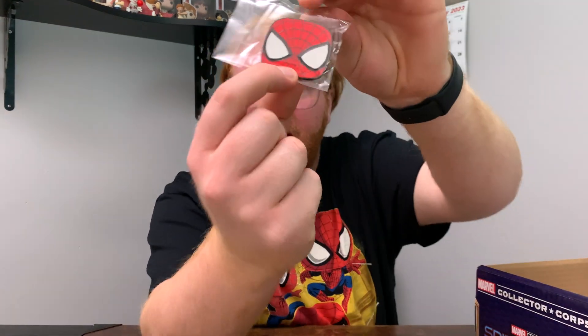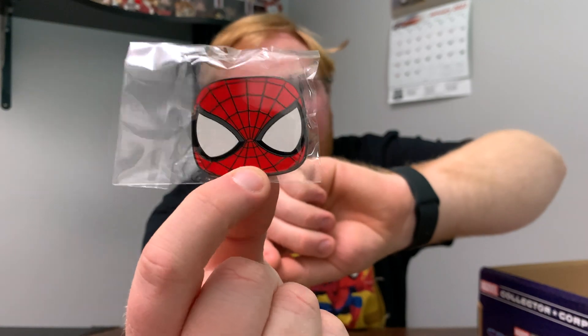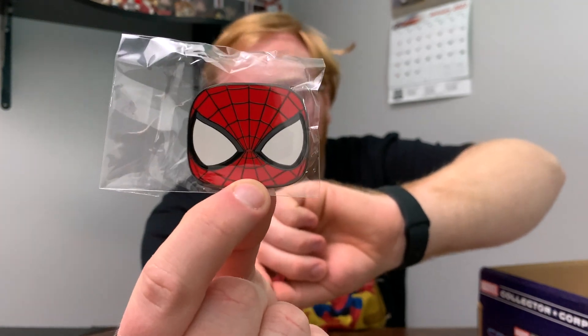Here I am seeing a nice Spider-Man pin. Now this thing is actually pretty huge, and I can't wait to put it on my pin board. And for some reason, I remember seeing a leak where this pin actually does glow in the dark, but I don't know if it's been proven yet. So if you guys know, please let me know down in the comments section below.